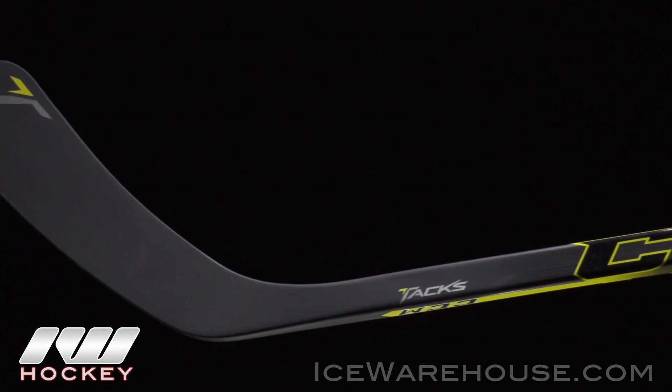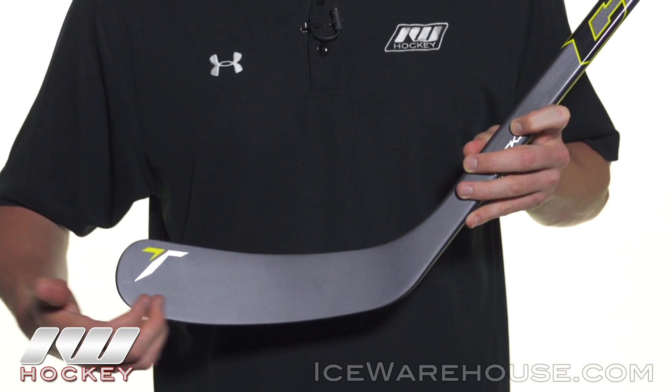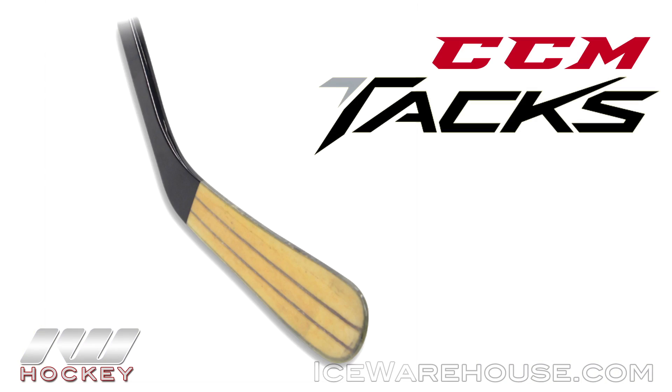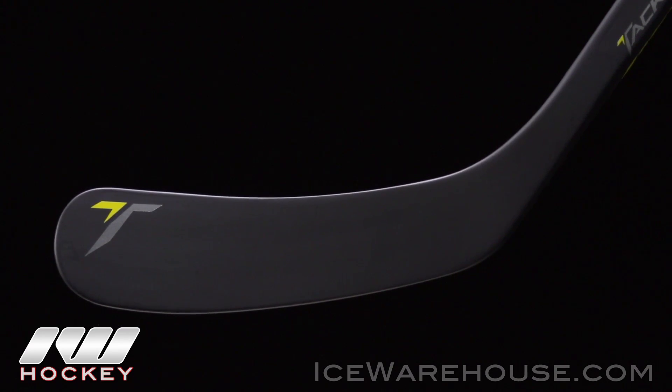Getting into the blade, this is what CCM calls their new attack frame blade. It has a really stiff outer portion that runs the length of the blade pretty much on the edges, and then right down through the center from heel to toe you've got two strong support beams, and in between that they're using some high density lightweight foams for puck feel.